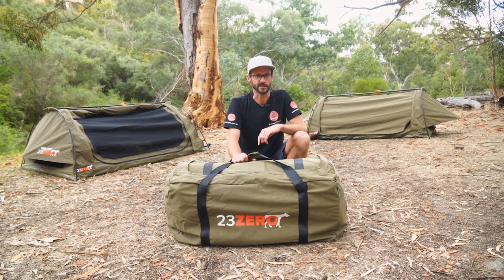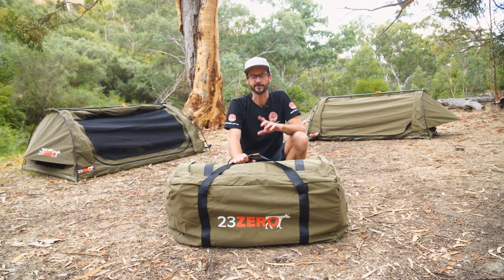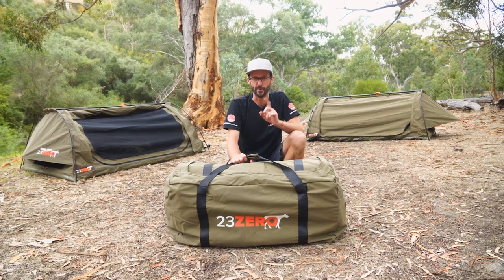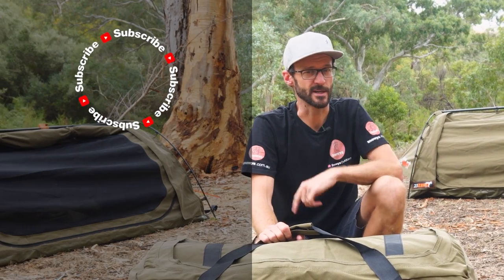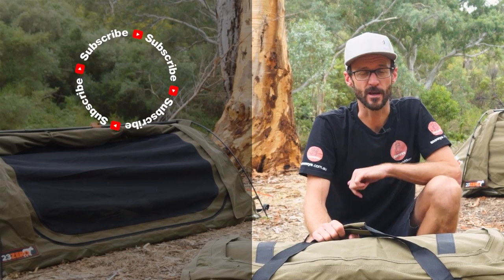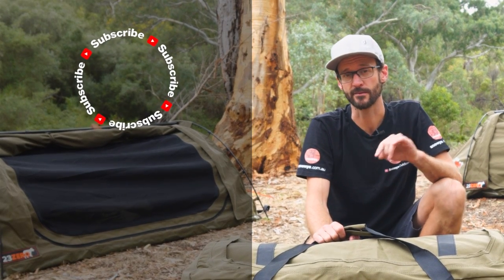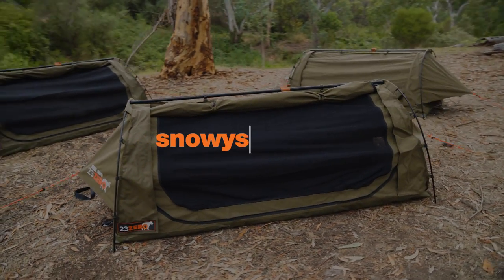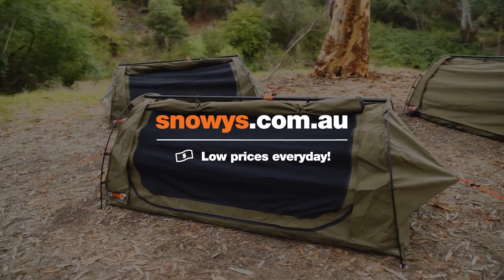Same process for all three sizes — nice and easy all by myself. You can grab these online at snowys.com.au at our lowest prices every day. If you like this video, subscribe to our channel — we'll send you all the latest and greatest information. Got any questions, let us know in the comments below or check out some of our other 23.0 videos. We'll see you next time.